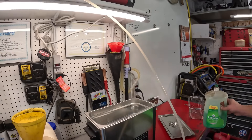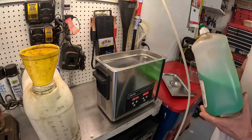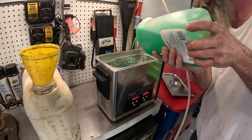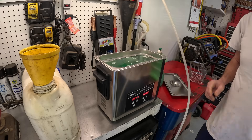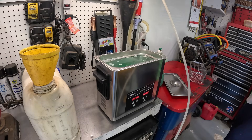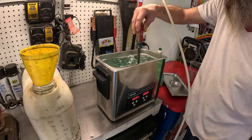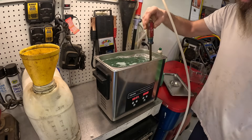We're gonna do 30 minutes. Let's get some of this soap — I'm not sure how much to put in there, but a little bit more than you'd use for washing dishes. I'm gonna grab a big old screwdriver and mix that up a little bit.